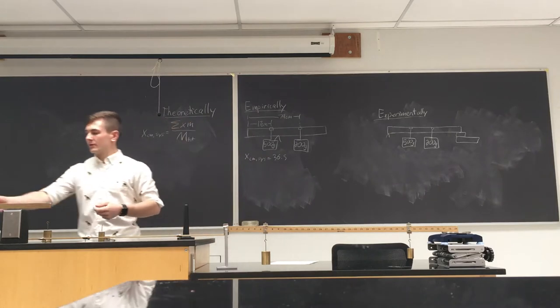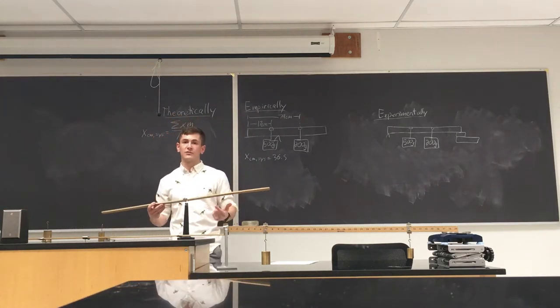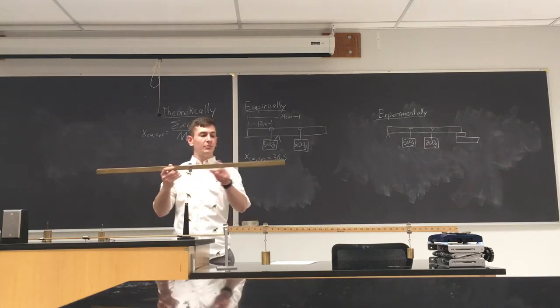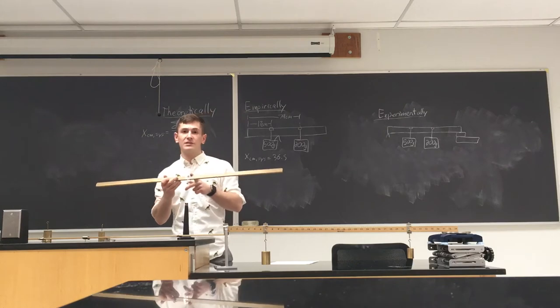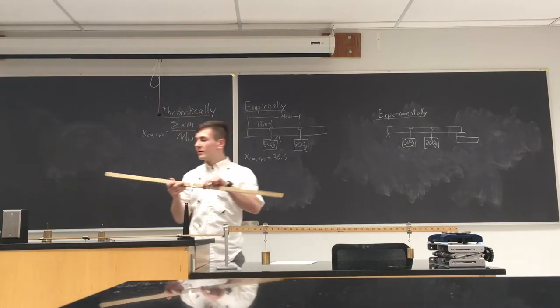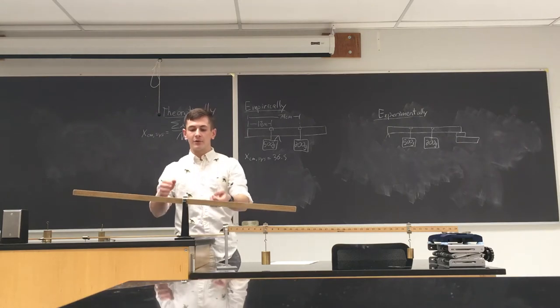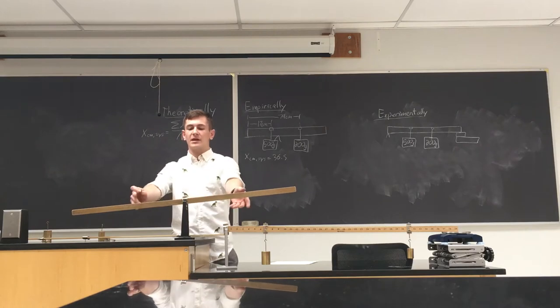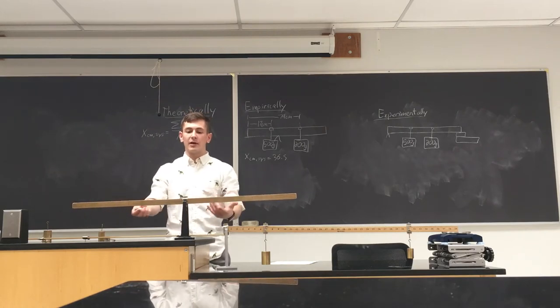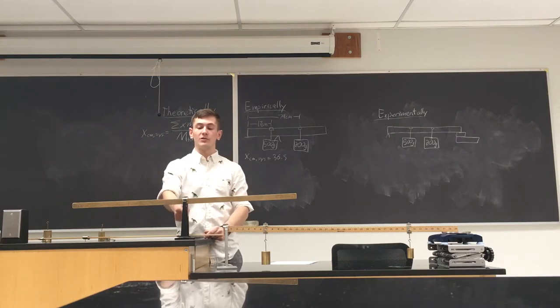We want to start by figuring out — given this ruler or meter stick — exactly where the center of mass is. Because it should be uniform, the center of mass should be right in the center at 50 centimeters. Theoretically it should be right at 50 centimeters, and if we go ahead and empirically balance it like so, we can see it's actually in equilibrium, so the center of mass is right above wherever this pivot is.